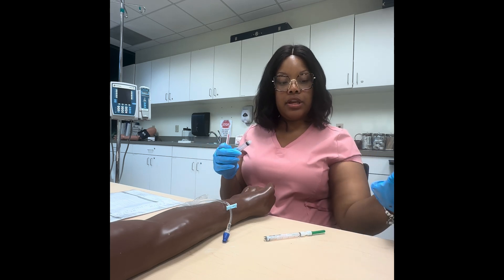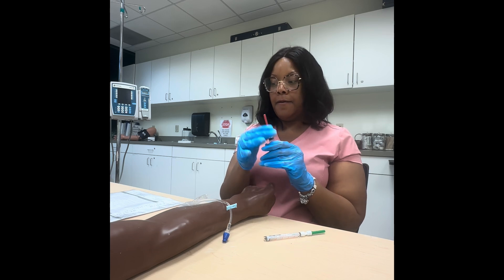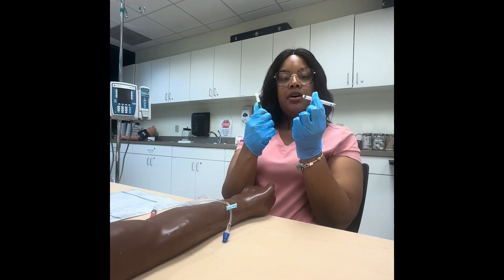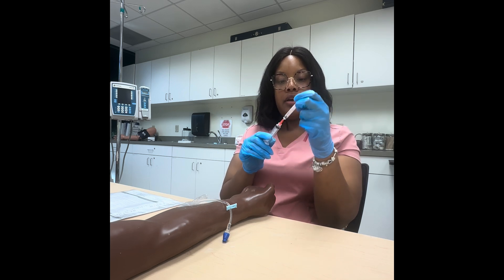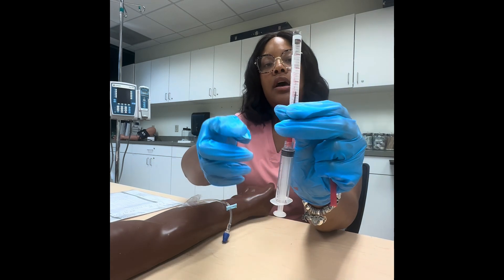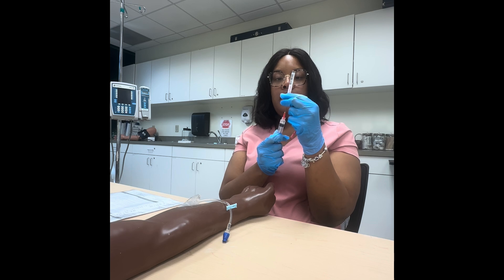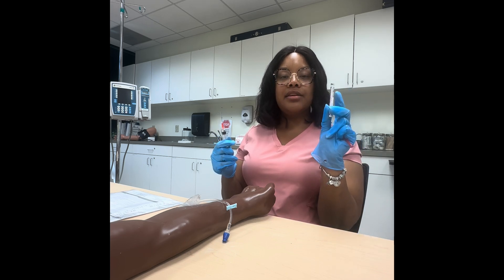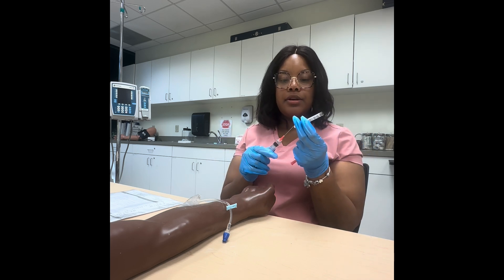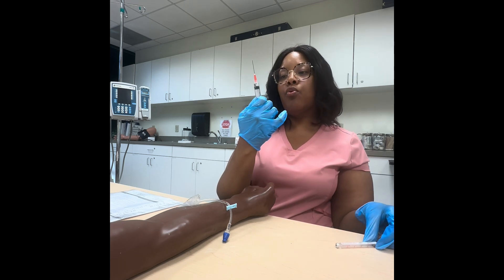We need a blunt tip needle to pull the medication out of the vial. Twist it onto the syringe and it pops off. You don't need to alcohol wipe this because it's brand new. Stick the blunt tip needle into the vial and pull out one mL — this syringe has the mLs marked right on the side. Make sure you get your one mL drawn up.